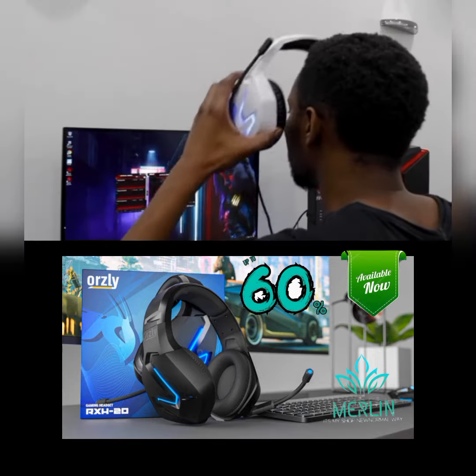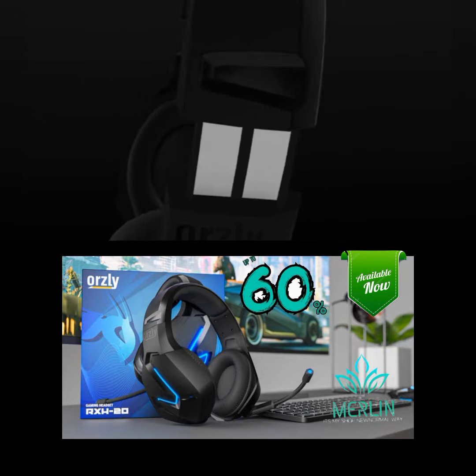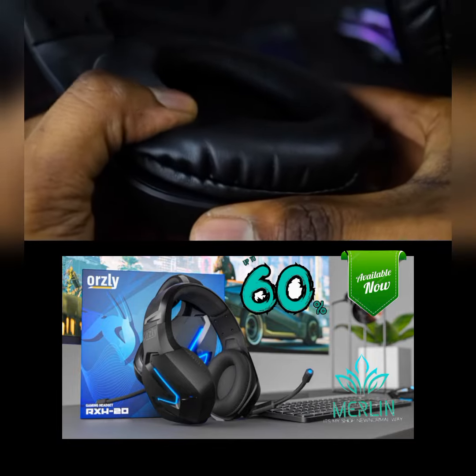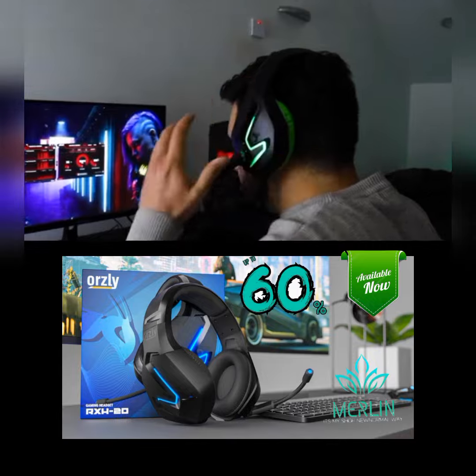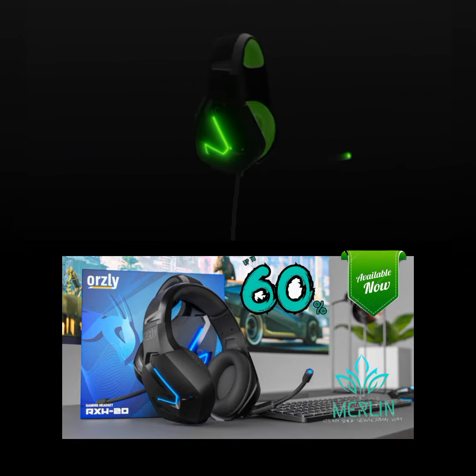...enough stretch and flex to fit most head shapes, plus there are aluminium extensions if you need them. The clamping force is just right, and together with soft, supple foam ear cups, it helps create a nice seal around your ears that sits well even if you wear glasses.